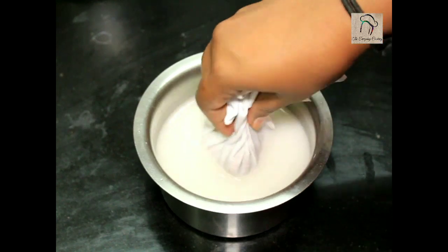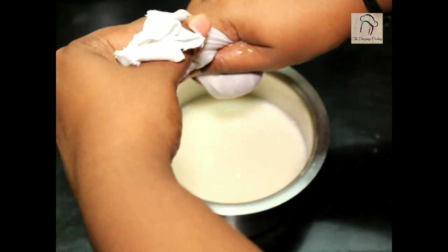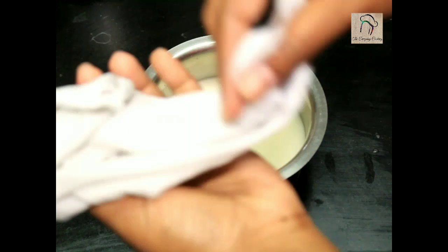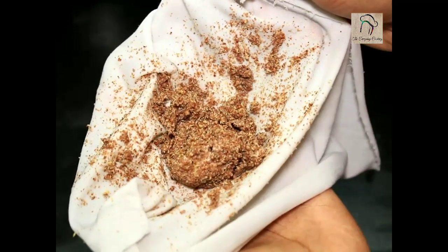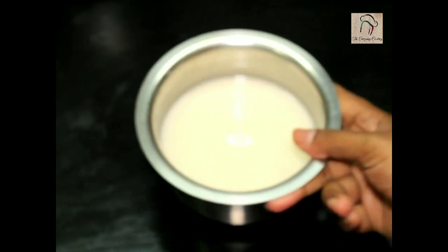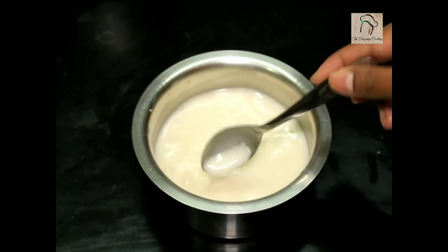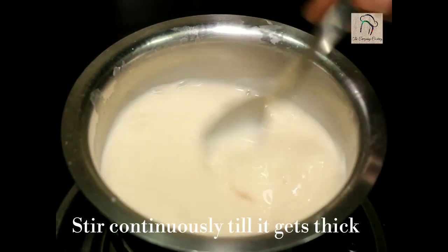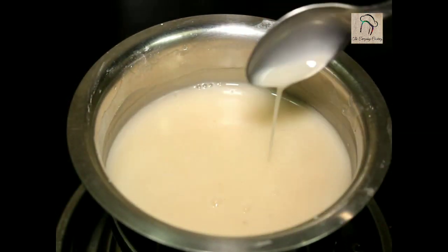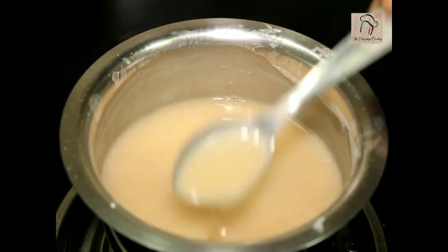This is going to be the baby's first food, so I am using a cloth to filter it. Once a baby is comfortable with the food, you can use any other filter. Today I am not going to use any sweetener, but if your baby doesn't like it this way, you can use palm candy or palm jaggery. Stir this continuously till it gets thick, and once it starts boiling and gets thick, switch off the flame.